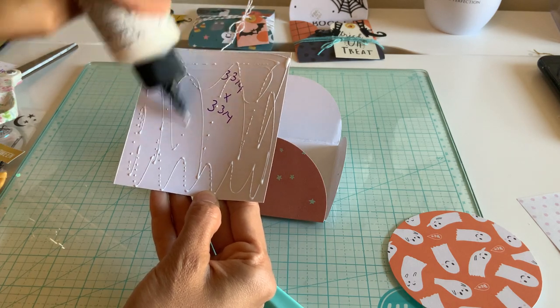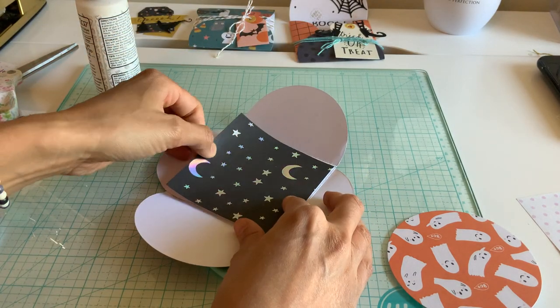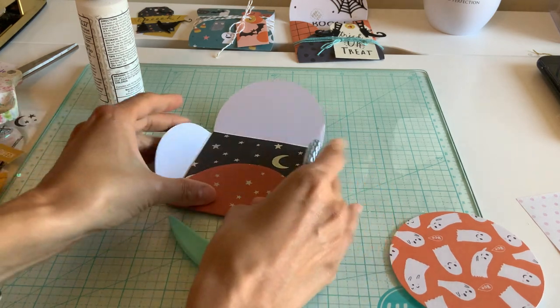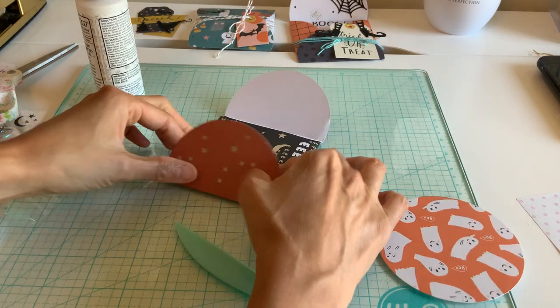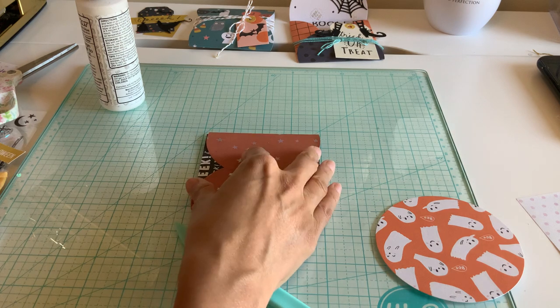Aren't these cute and easy? This is an old tutorial, but I thought it would be fun for Halloween. I see people doing different versions, like a spiral. These small ones go in, and then my big ones go out. So now I'm just going to go ahead and decorate it.